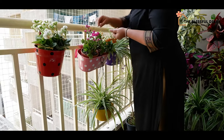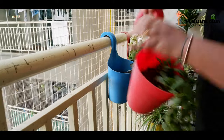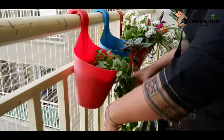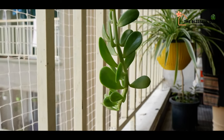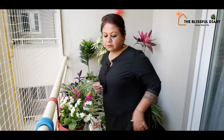I also have hook planters on the railing of my balcony. This is another way to use vertical space very smartly. I can place as many plants as I want — it looks great and saves a lot of space again.